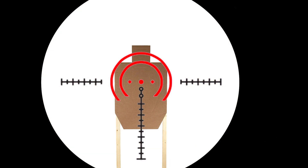Interestingly, the plus marks on the side represent a 5 MOA shift left and right and are designed to land on the C-zone of an IPSC target at 100 yards.